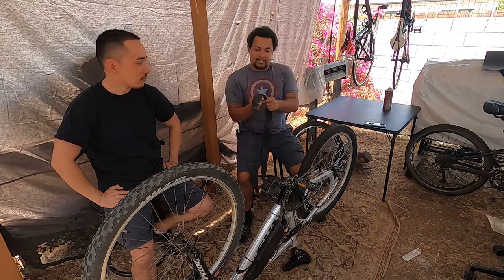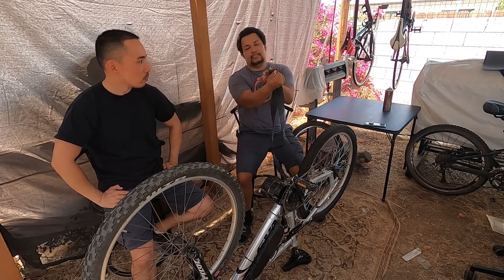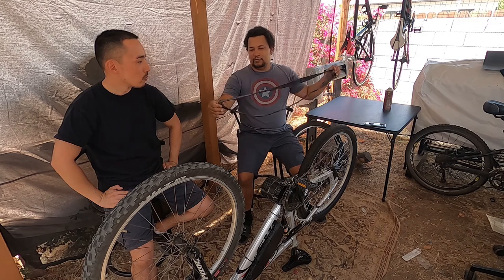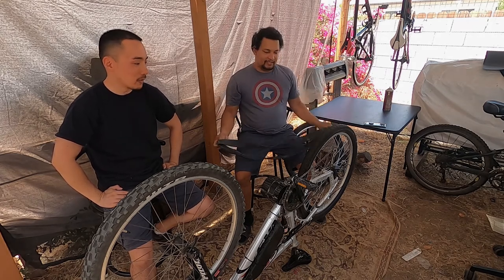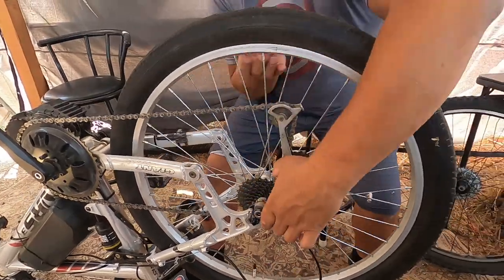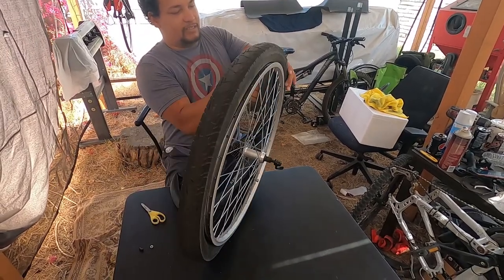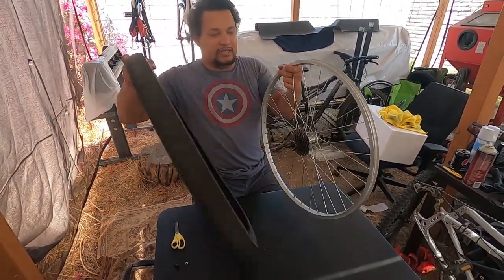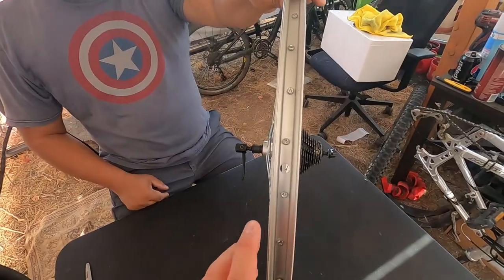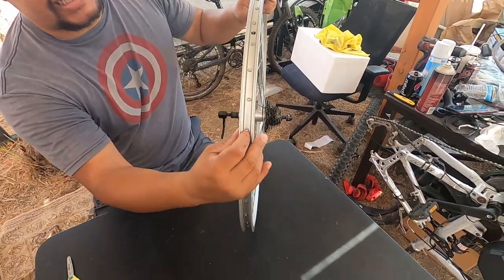We figured we'd try to be cheap and use some rubber. I was almost thinking of leaving it dual layer or cutting it in half, but you can see this tube has cracks in it — it's an old tube. We're going to do this the inexpensive way without having to buy rim tape and see if it holds up. As you can see here, there is no rim liner.